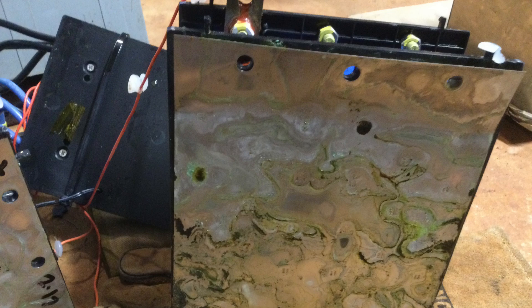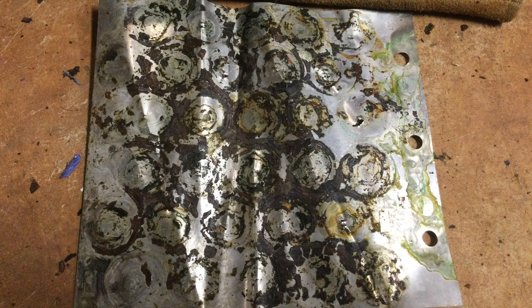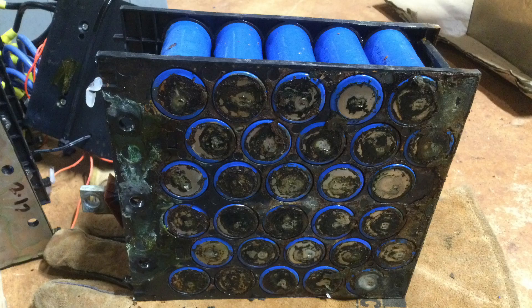Here you can see how bumpy the blue covering is from moisture. You can also see all the green corrosion on the nickel plating between the different modules, which are basically pressed together and held in the case with foam and spacers. These batteries are only rated IP54, which means water can get in — and if it does, it's going to do damage for sure.